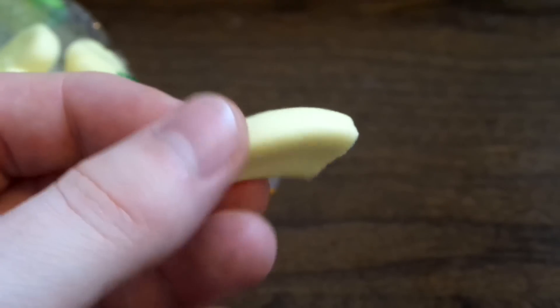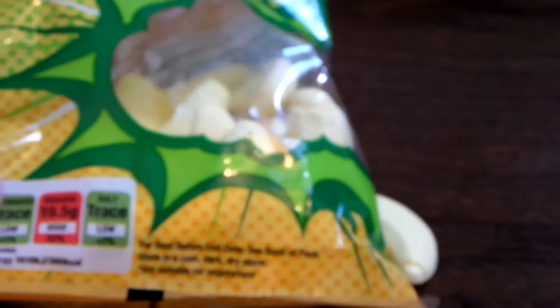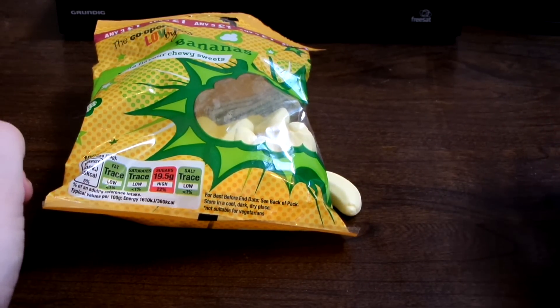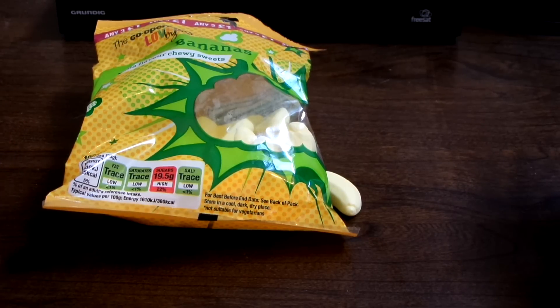Yeah, just really chalky. Not that great. The flavour's OK. I'll give these probably a 2 out of 10. I definitely wouldn't recommend them. Thanks for watching.